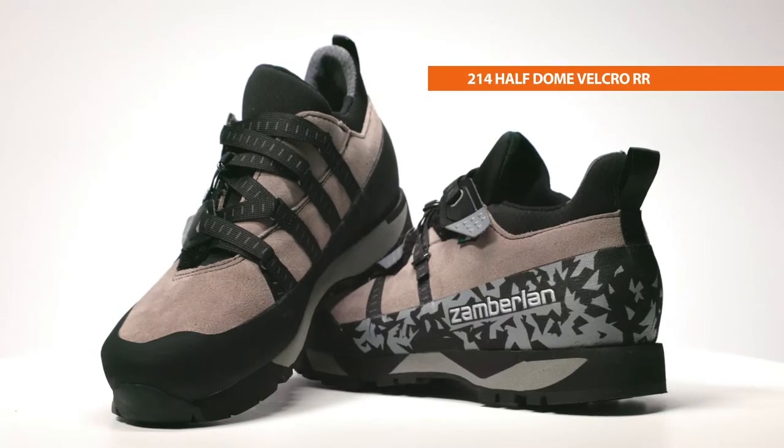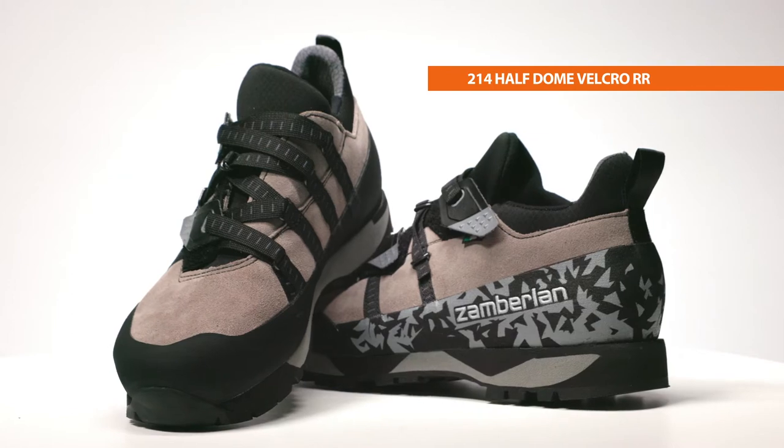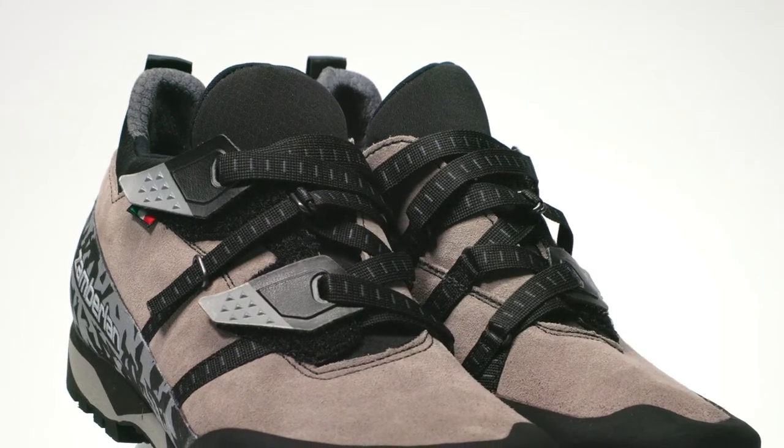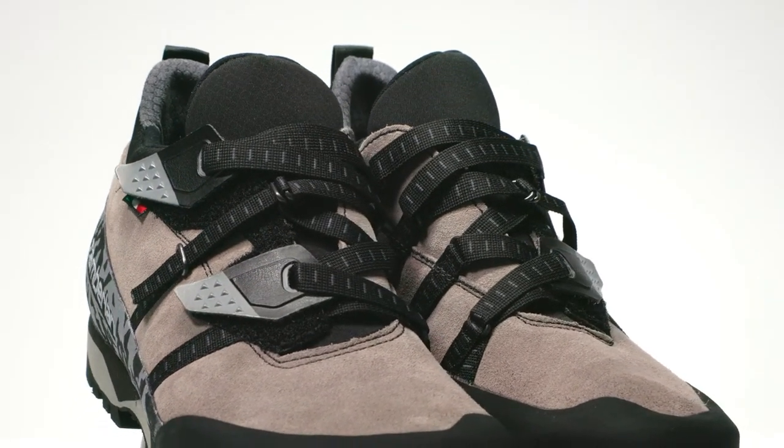Hi, I'm Phil with Zomberlin and this is the Zomberlin 214 Half Dome Velcro RR hiking shoe. Mountain adventurers often blend the lines between activities, and Zomberlin's new Half Dome is designed as the ideal hiker for those looking to ditch approach shoes and hiking boots for one shoe to go from car to summit.